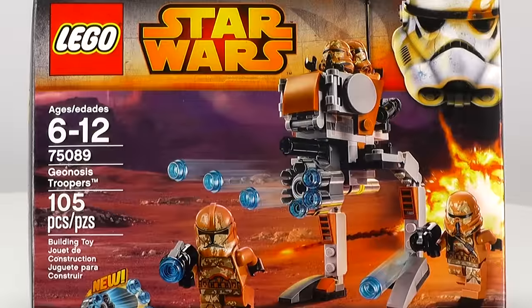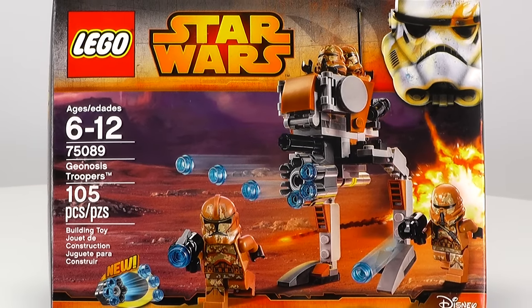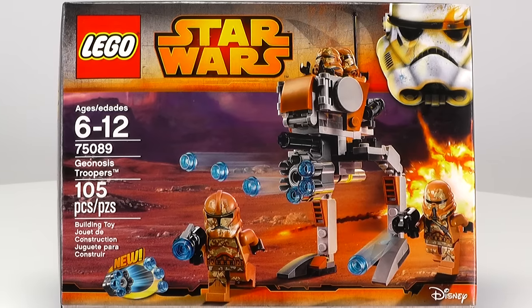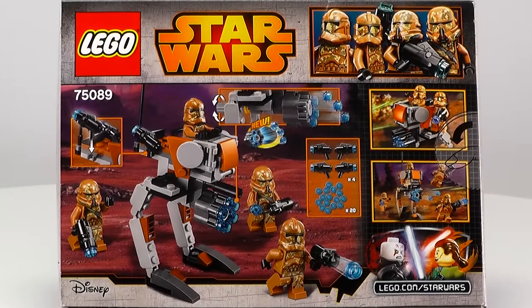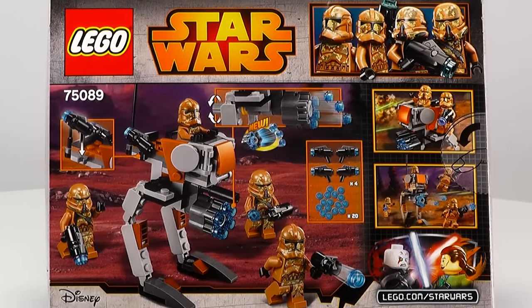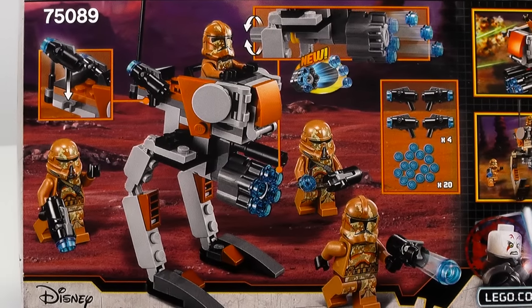Hey everybody, welcome to Brick Vault. I'm Bob and today we've got a Star Wars set — it's going to be Geonosian Troopers. This set is recommended for ages 6 to 12. It's set number 75089 and it's 105 pieces. Included are four minifigs: two Geonosis Clone Troopers and two Geonosis Airborne Troopers. We also have a small walker and it kind of looks like an AT-RT.